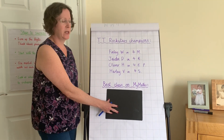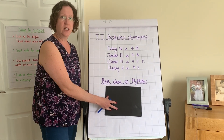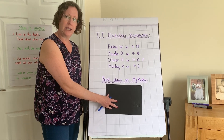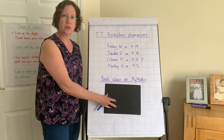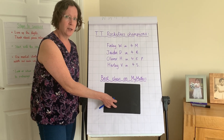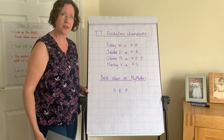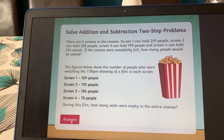TT Rockstars champions this week: in 4M it's Finley — two weeks in a row! In 4B it's Jaden, in 4EP it's Oliver, and in 4S it's Harley. Well done everyone! The best class on MyMaths this week — two weeks running — is 4EP. Well done! Keep up the good work.